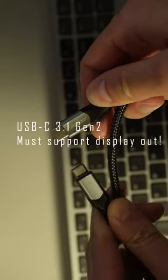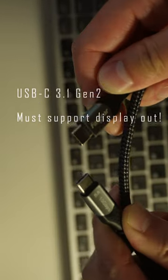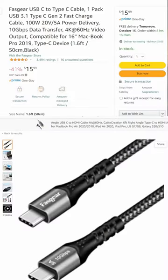Next, you need a USB-C cable that supports video out. These tend to be USB 3.1 Gen 2. The one I have here is a Fast Gear.